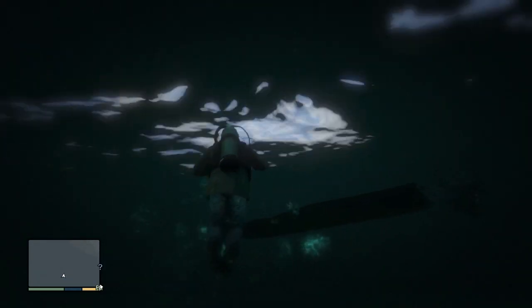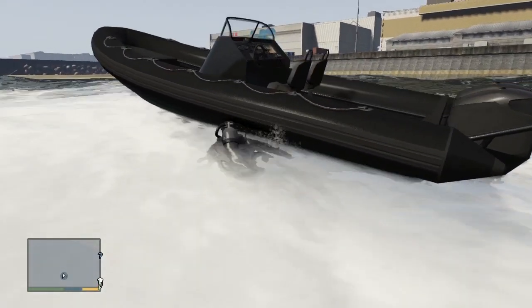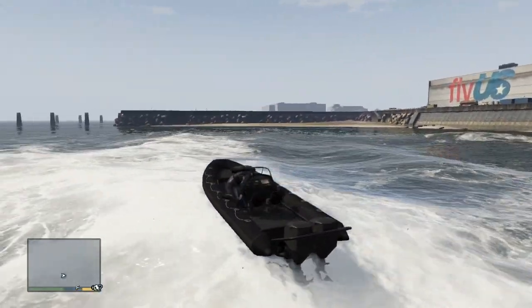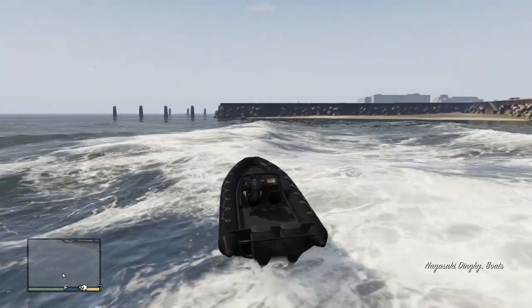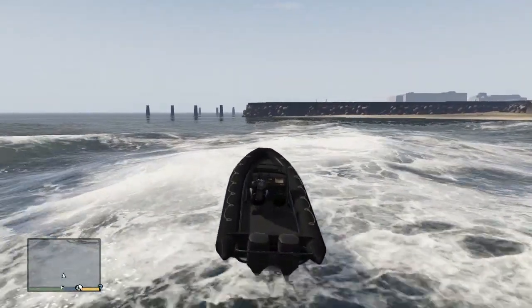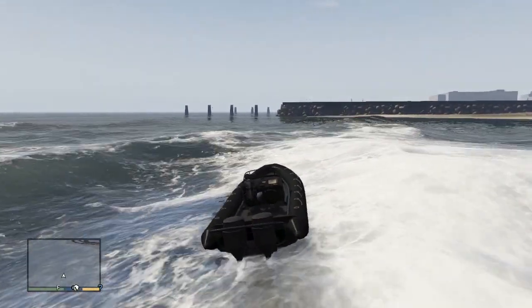You've now got the scuba gear on. As soon as you get back into the boat again you'll still have it, but if you go onto land it will automatically be taken off you and won't be on you if you jump back into the water. So you'll just have to find the boat again and jump back in.